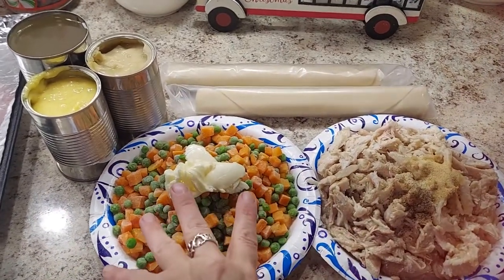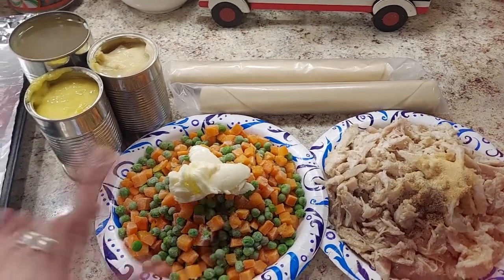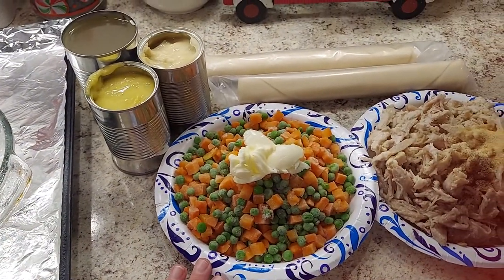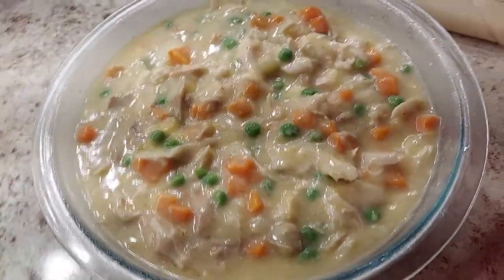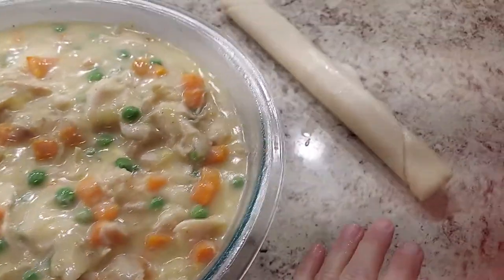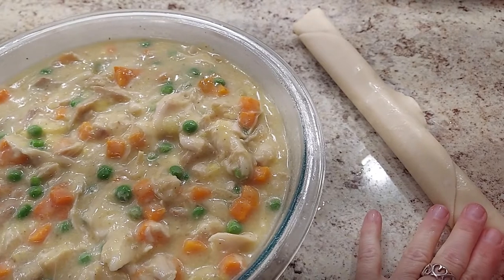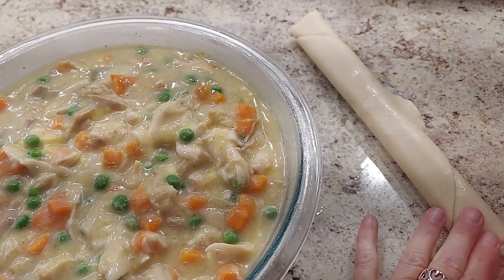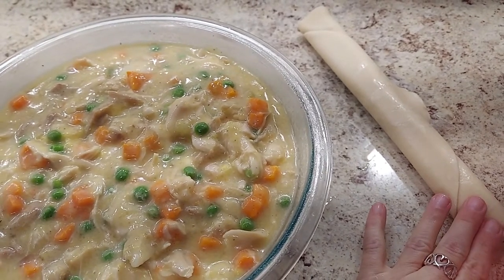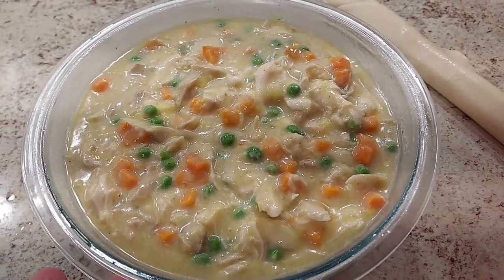We're going to put everything — the turkey, veggies, soups, and broth — in a big bowl and mix them together, then put one pie shell in the pan. One tip: when you're getting ready to make your recipe, leave your pie shells out for a good 20 minutes to half an hour. They unfold better and work better at room temperature. We've got it all mixed together — it looks yummy!